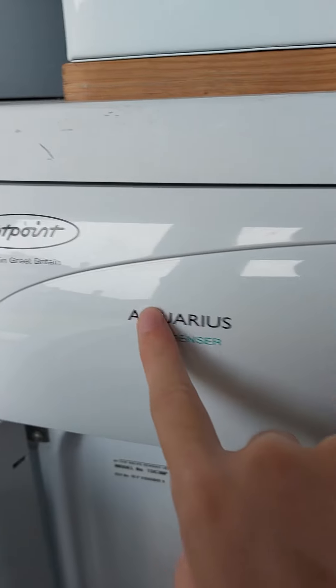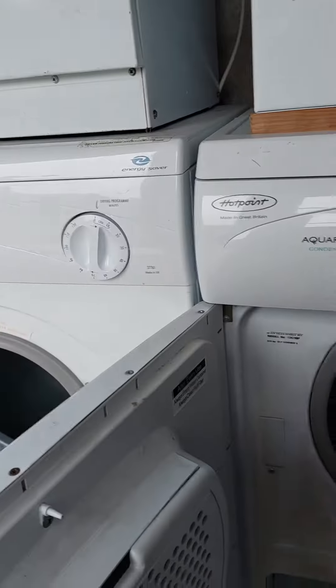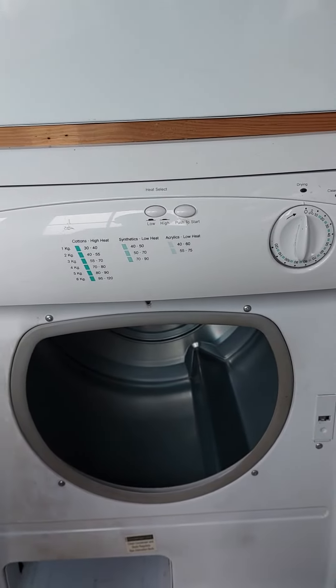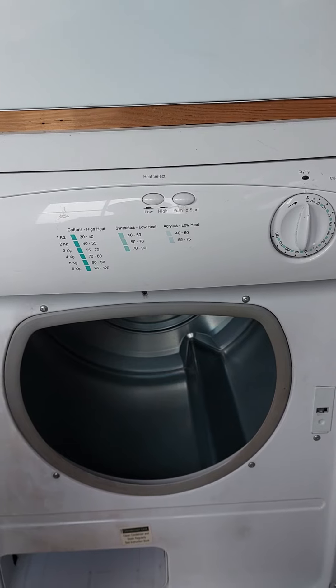The Hotpoint Aquarius condenser. Thanks for watching my video — please subscribe to my channel as it keeps it going and allows me to make videos for you. Thanks for watching.